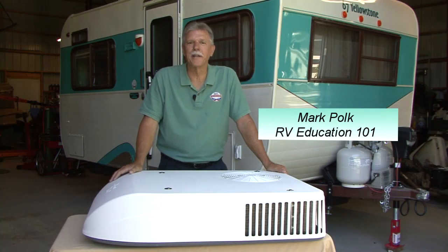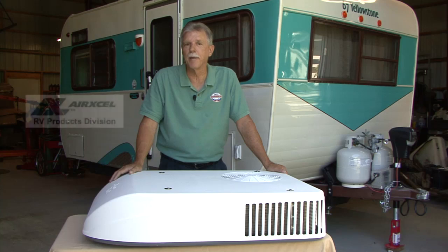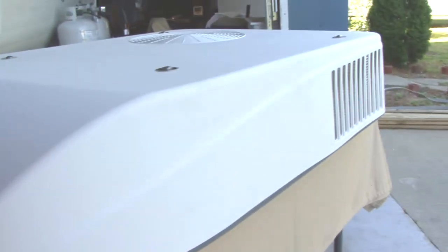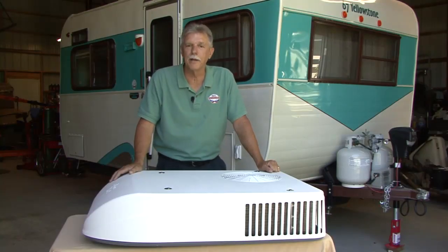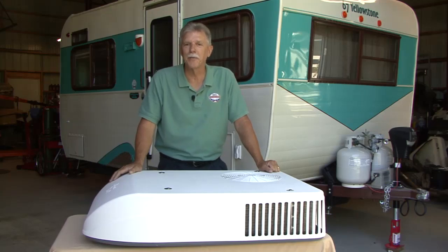Hi, I'm Mark Polk with RV Education 101. Today we're going to install an ultra low-profile Coleman Mach 8 air conditioner and free delivery sealing assembly by the RV products division of Air Excel in our restoration project vintage trailer. The ultra low profile means less overall height, less drag and improved fuel efficiency, and it weighs just 90 pounds, making it the perfect air conditioner for our travel trailer. Let's get started on the installation right now.